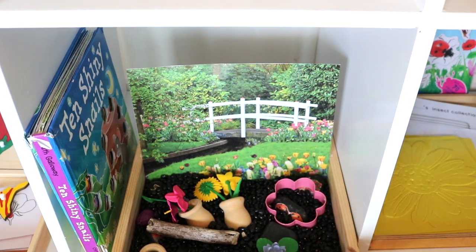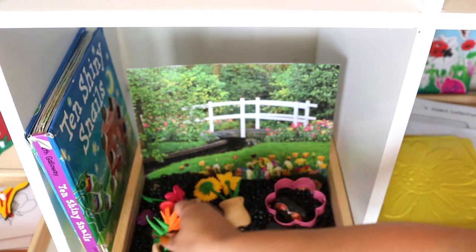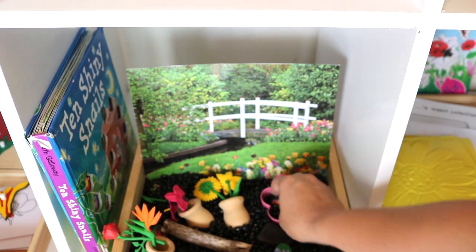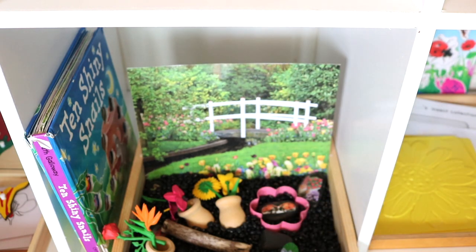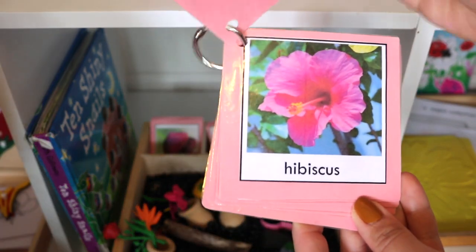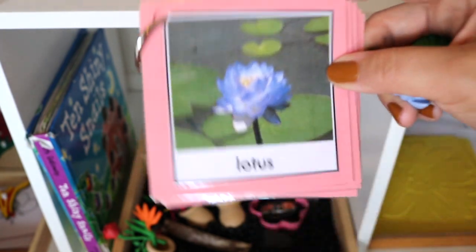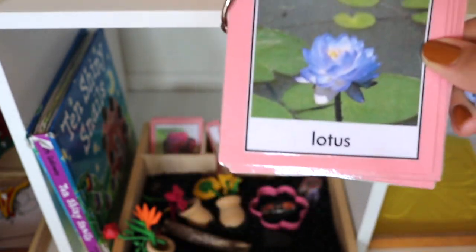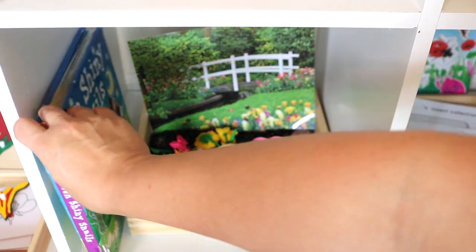Here I prepared a garden-themed sensory tray using a garden photo as a backdrop, black beans to act as soil, Safari LTD tubes flower set, mini wooden flower pots, story stones, and a few other loose parts. I also prepared three-part cards to go along with the Safari LTD tube flowers for an object-to-picture match, and made part one of the cards into a booklet. I did create these cards myself but unfortunately lost the PDF — I can't find it to share, but a similar set is available on Teachers Pay Teachers.